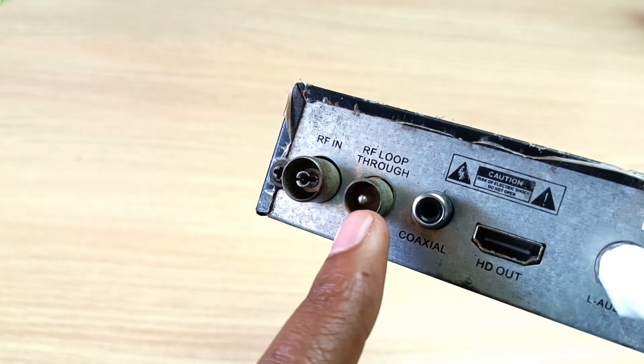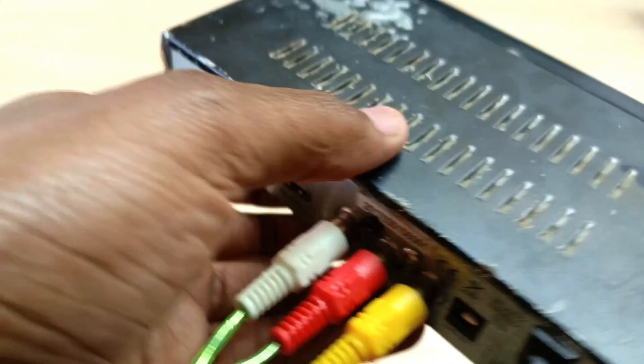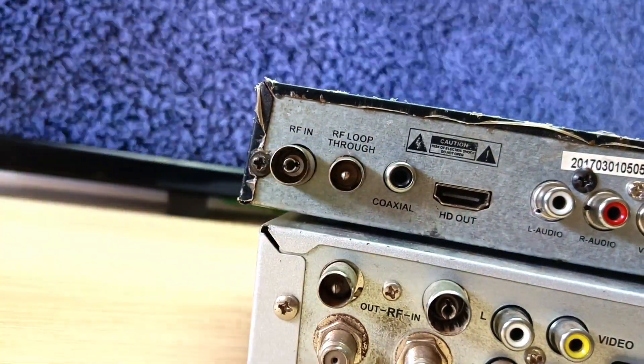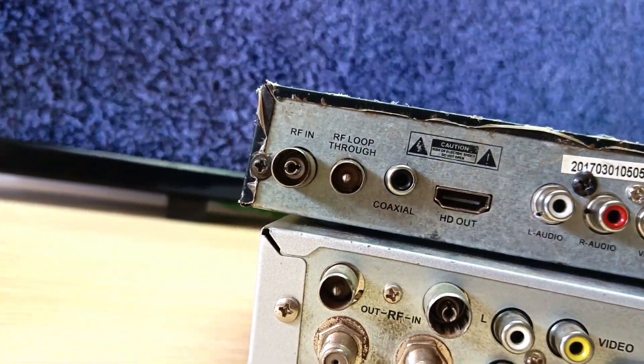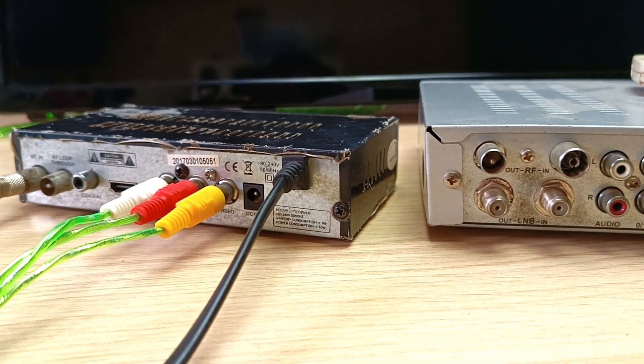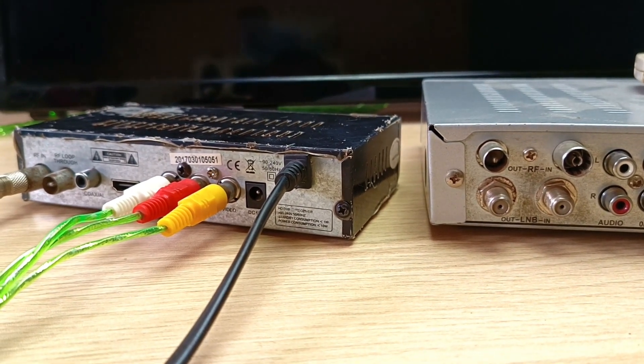Hello there, my name is Dominic and today I'm going to show you how to use the RF loopthrough available on your digital TV decoder. At the end of the video, I'm going to tell you the difference between RF loopthrough and RF out available on some decoders. These two ports don't do exactly the same thing, so please stay tuned till the end of the video.